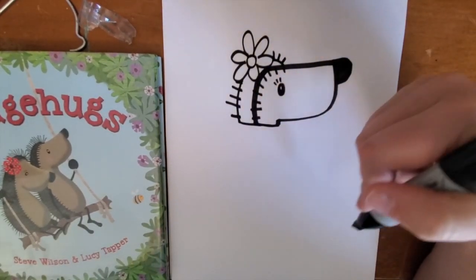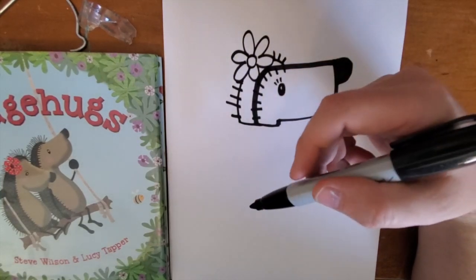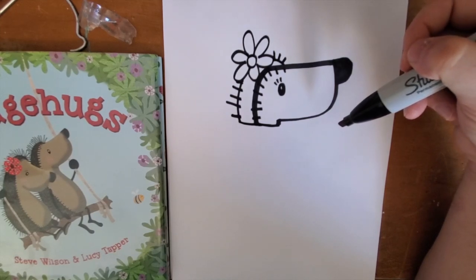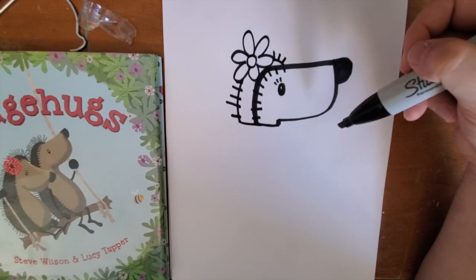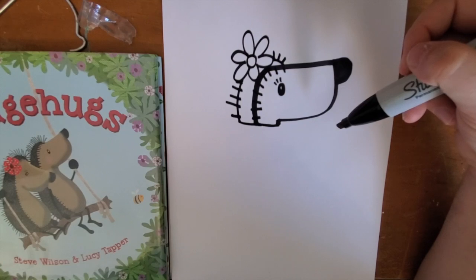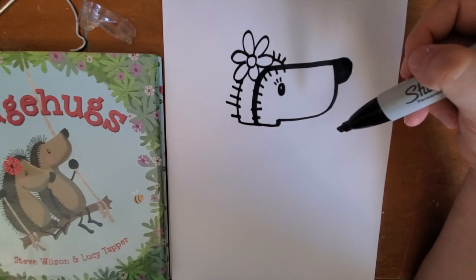Now, whatever it is that your hedgehog is going to be stuck in, you're going to draw that now. Hattie and Horace tried strawberries, leaves, and a hollow log, but maybe you want to come up with something different — something funny. Marshmallows, a pumpkin, an apple, or some fruit or vegetable like that. It's up to you — this is where you can use your imagination.